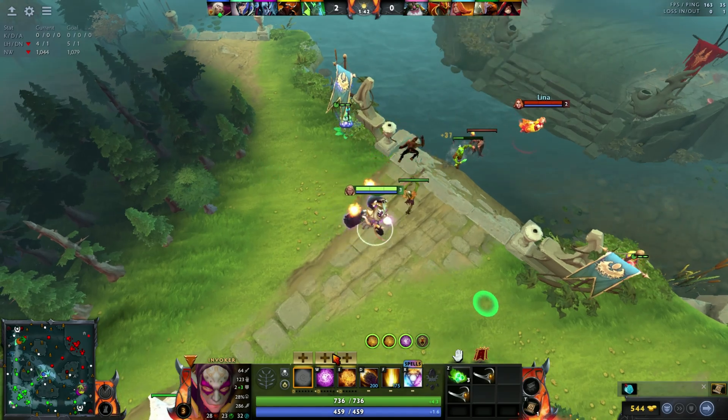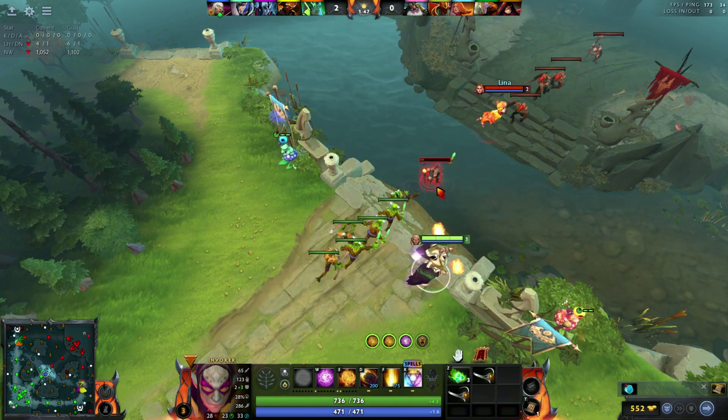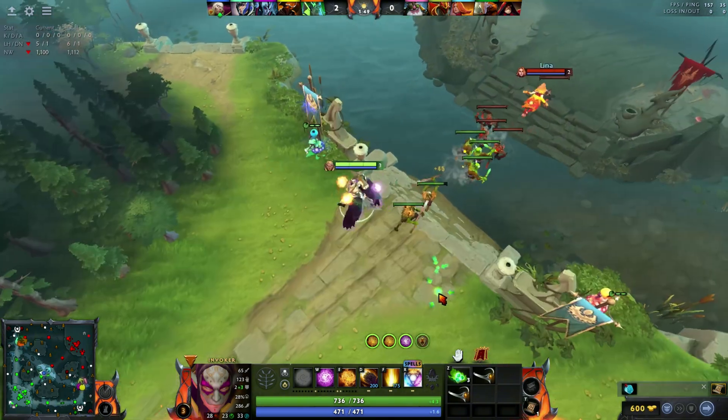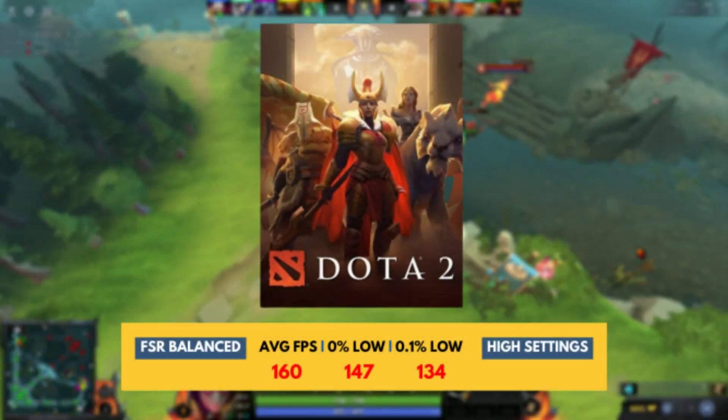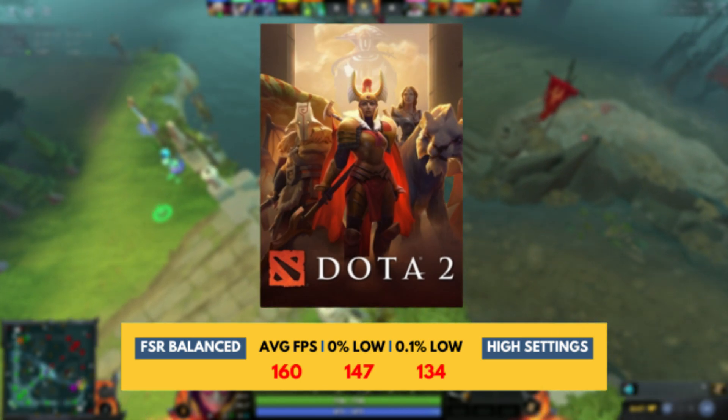The last game is Dota 2 — probably the most logical game you would play with this GPU. On esport titles, you should expect getting over 100 FPS on this GPU, and as you can see here, I am getting over 160 FPS.